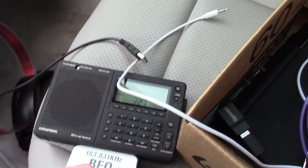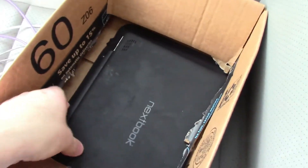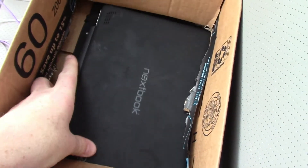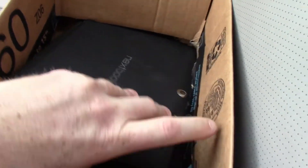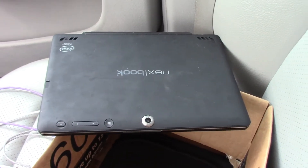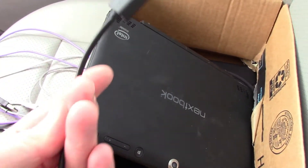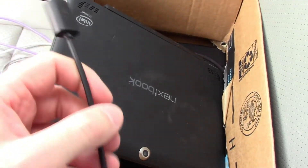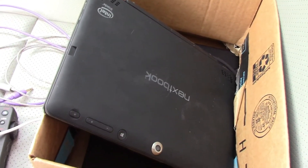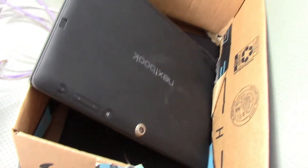I have a Nextbook 7-inch mini laptop — it's really good for this. The only problem is it's a tablet that detaches from the keyboard and that connection is a bit intermittent. It also doesn't have a microphone input, so I have a little sound card with an adapter to micro-USB. That's how I get the radio's line out into the computer so I can run it into Argo.